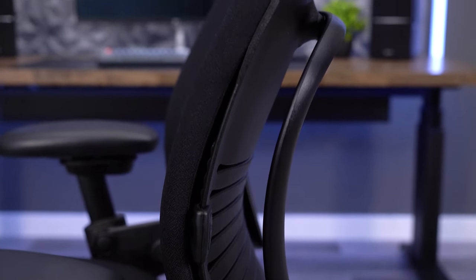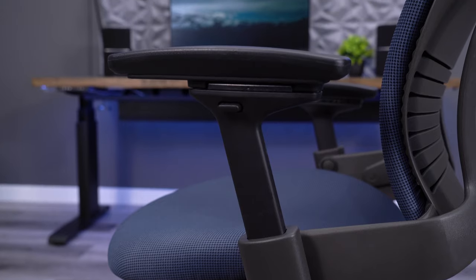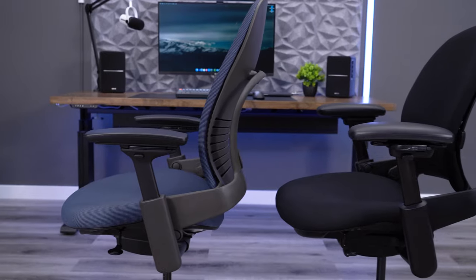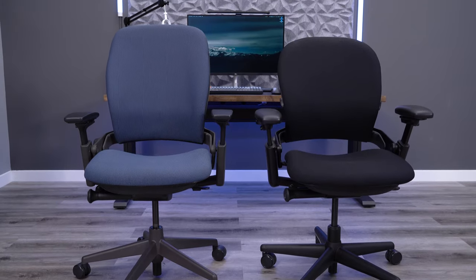The Steelcase Leap V1 was first introduced in 1999. By 2006, they had already launched a second version of their most popular chair. But is the Leap V2 actually better than the V1? Let's take a closer look and find out for ourselves.